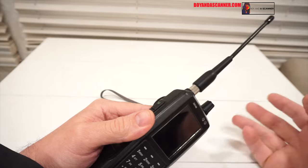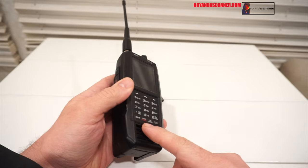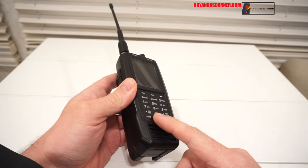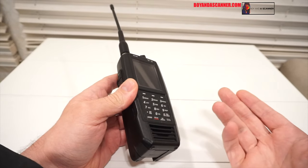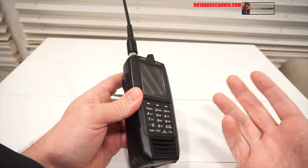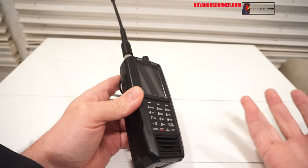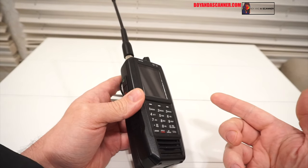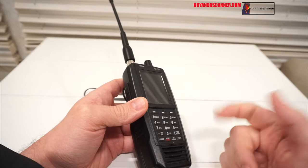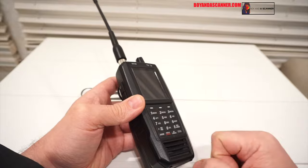What I realized is I could just go ahead and utilize the built-in record replay feature. I just let the scanner scan for a couple hours or so and then go back and hit the replay button, capturing the audio that way. There are no gaps in between the audio, and we can hear it just as it came through on the scanner. So let's head outside and take a look at that new antenna.